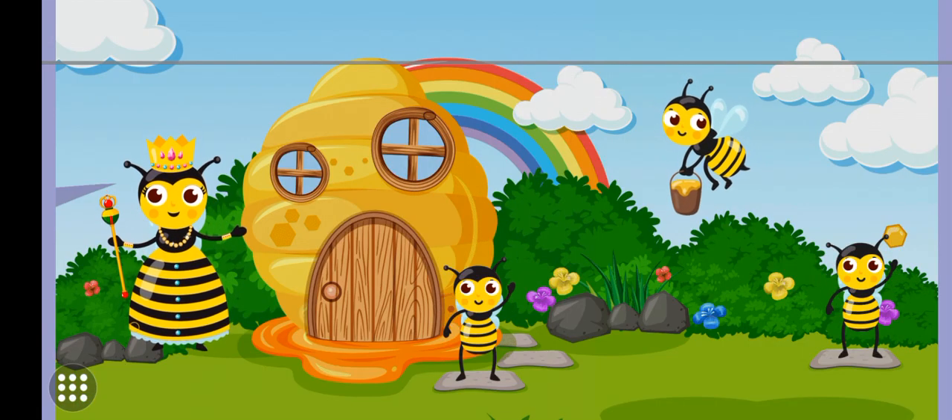Welcome to Queen Bee's Beehive. Come on kids, let's go in.